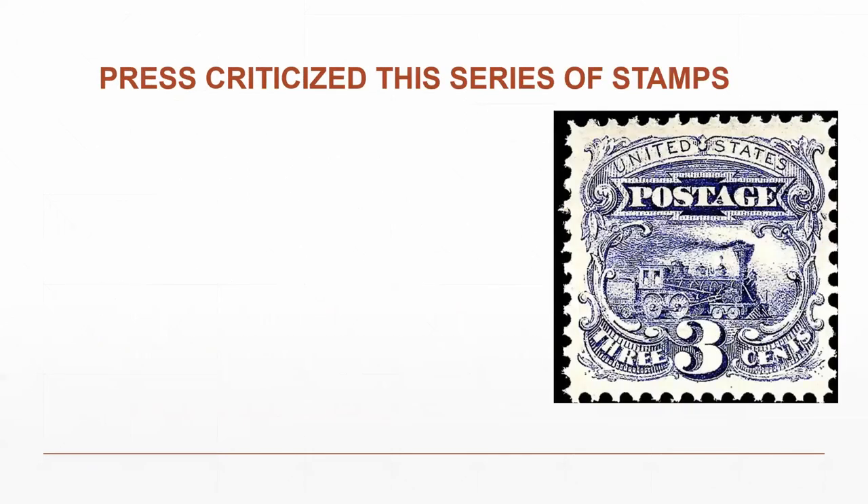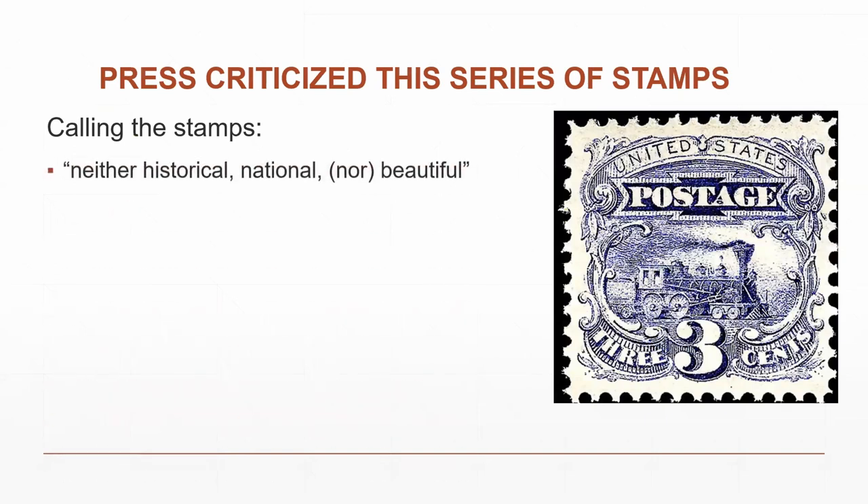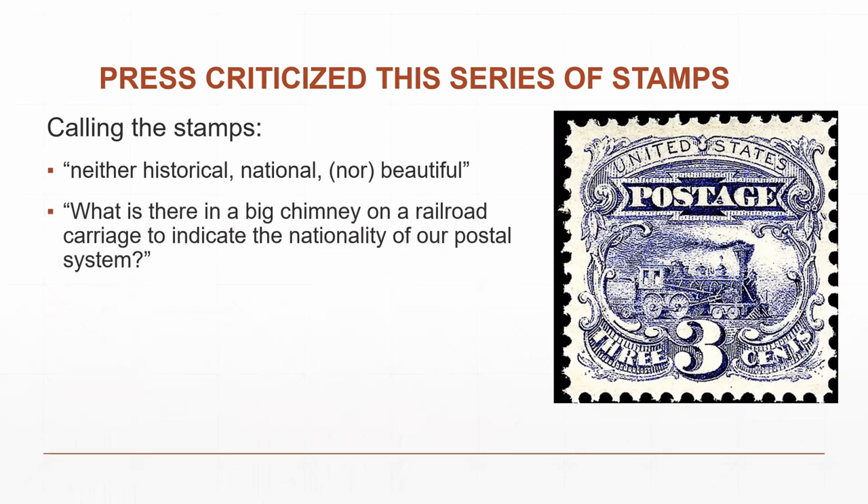The press really criticized this series of stamps very severely. The three-cent stamp was called neither historical, national, nor beautiful. Critics asked what a big chimney on a railroad carriage had to indicate about the nationality of our postal system. It is almost an exact copy of a New Brunswick number one stamp published in 1851 — the railroad car has a big chimney in the same direction; it's almost identical.